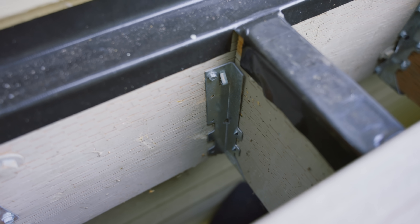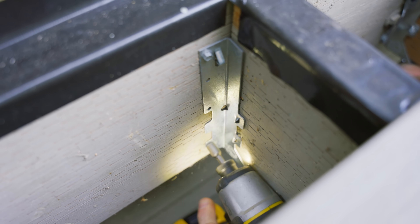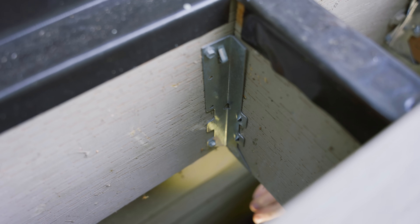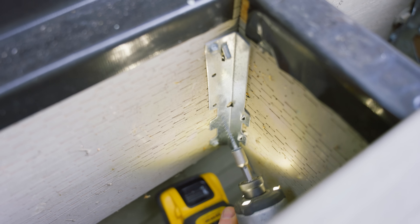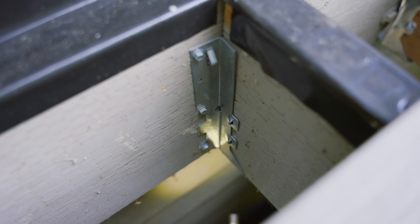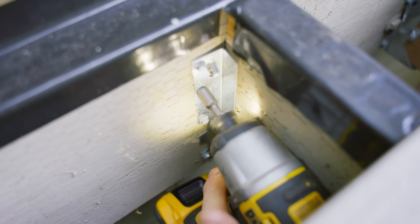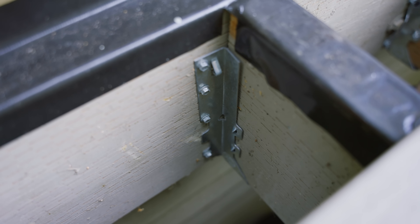Now I just have three more inch-and-a-half screws to do. You want to make sure that you're not overdriving these, but that you're getting them nice and snug to the steel.